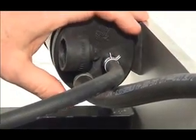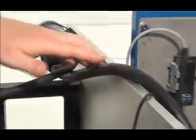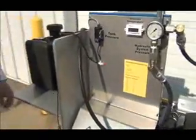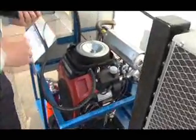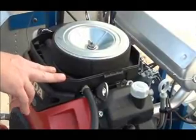Then there's another port on the canister that says purge, and you'll connect the hose from that line to the purge port on your engine. There are different sizes of lines and ports depending on the brand and manufacturer of the engine. This particular case we're using a Honda engine and it has an 11 millimeter purge port. These purge ports are typically located on the air cleaner box or somewhere near the carburetor or carb adapter.